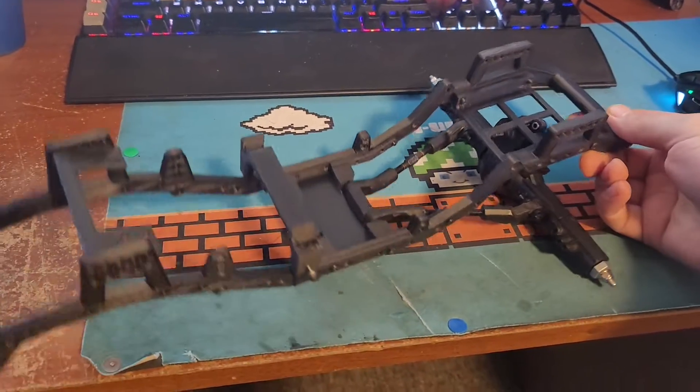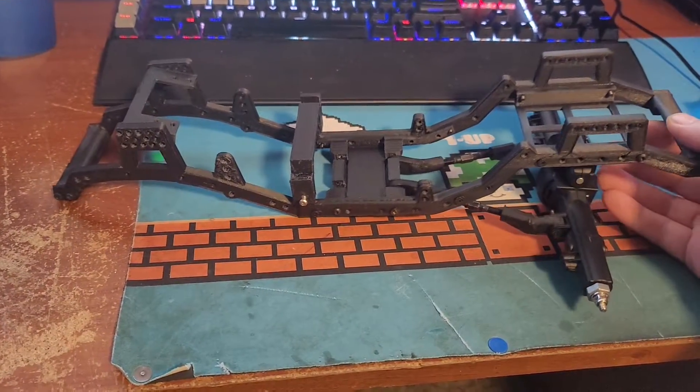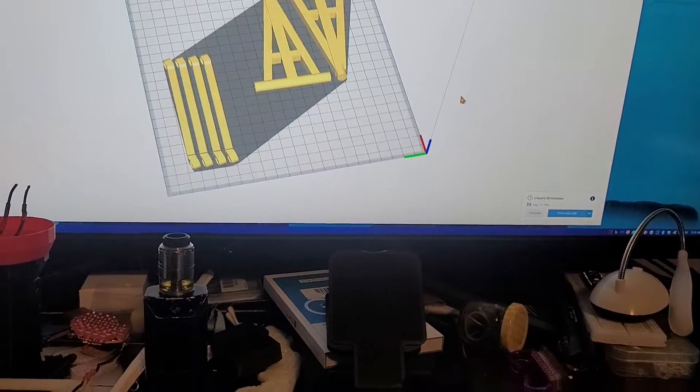These are 10th scale, and since you're building them yourself, you could build it exactly how you want it. So, like I said, I'm 3D printing the links.